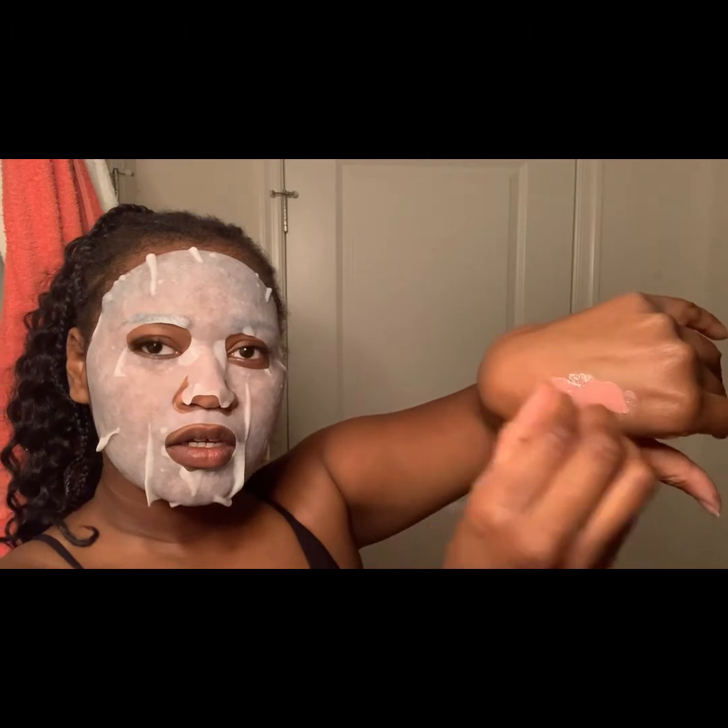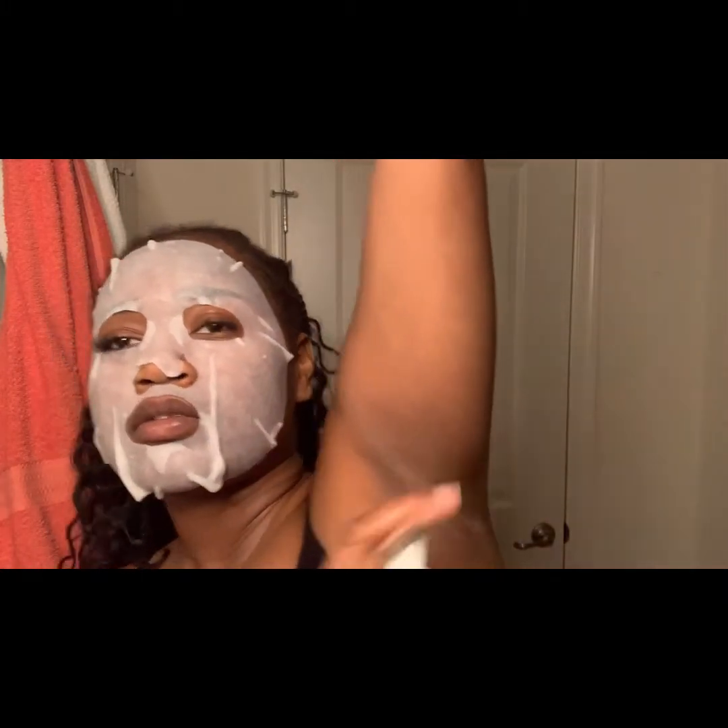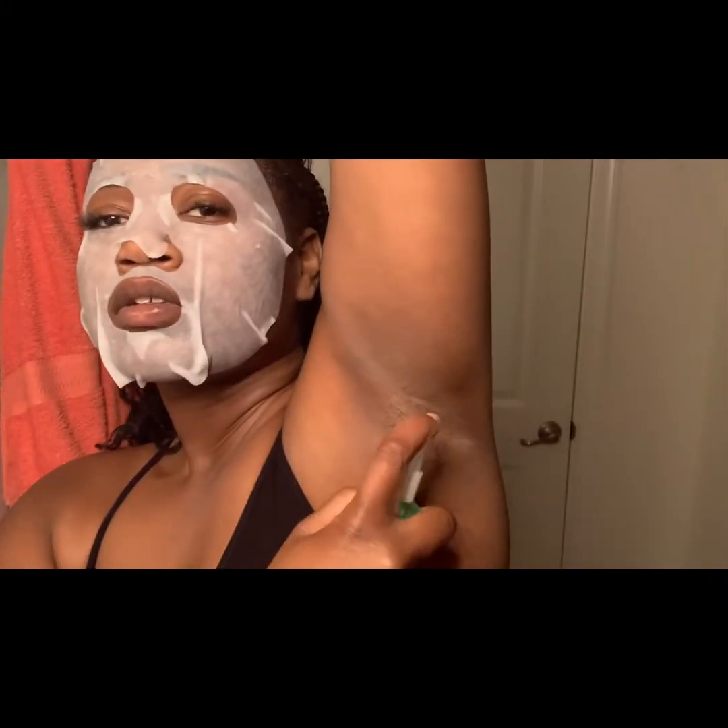Once it's the correct temperature you can now apply it to your body. Now I'm just peeling it off. Next I'm just going in with the wax cleaner — this is what you use before you start applying the wax on to your skin. So I'm just using this on my armpits.